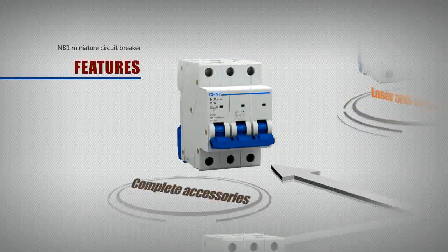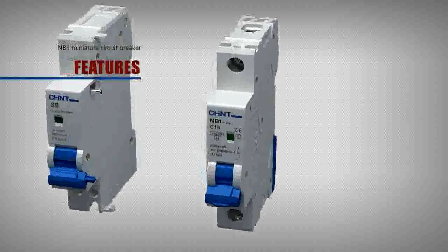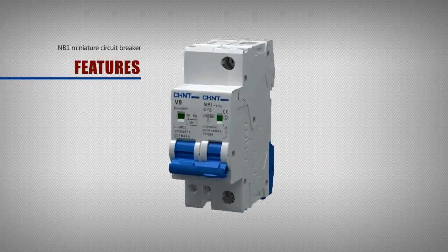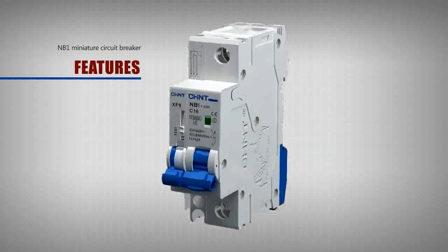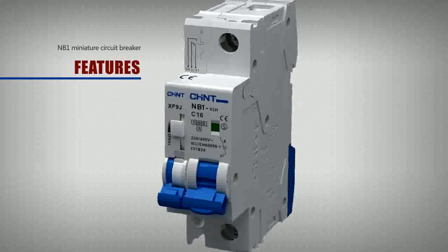Complete accessories: the NB1 series circuit breaker offers a complete range of accessories to meet different market needs. Available options include the S9 leakage accessory, V9 shunt release, XF9 under-voltage release, auxiliary contacts, and other electrical accessories, which can be optionally installed according to user requirements.